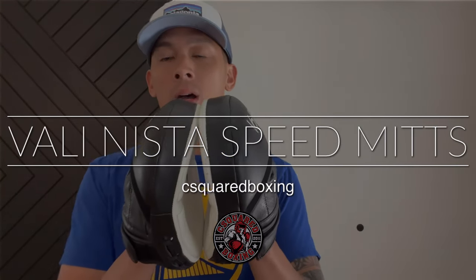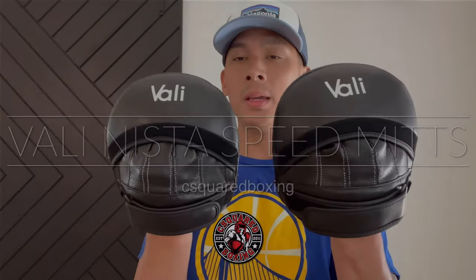Hey, what's up guys? Today I'm doing a review on these Vali Anista Speed Mints. So check it out.